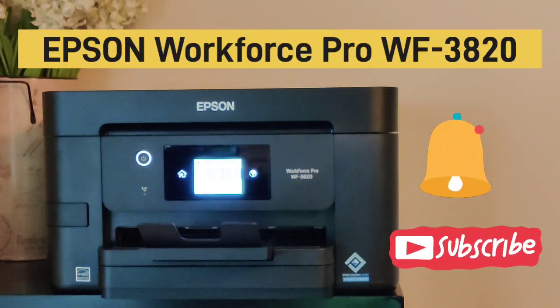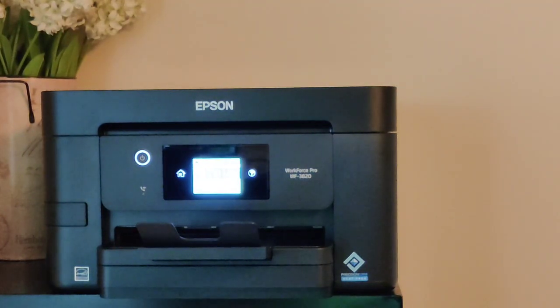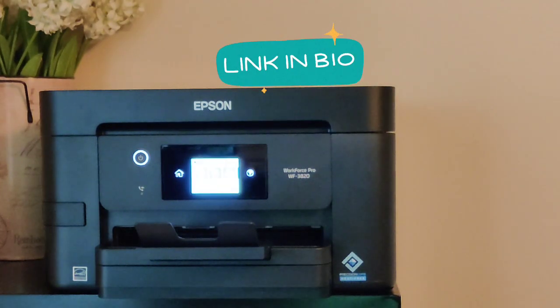There you have it guys — check it out. So that's our review of the Epson Workforce Pro WF-3820. This is Jason James, Top Rated Tech. Be sure to follow the Get Tech Smart podcast on all of your podcast platforms. If you'd like to get an Epson Workforce Pro WF-3820 for yourself, there's a link in the description. Thank you very much, have a wonderful day.